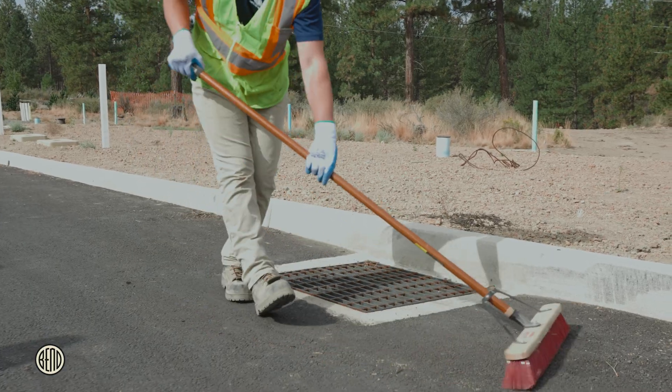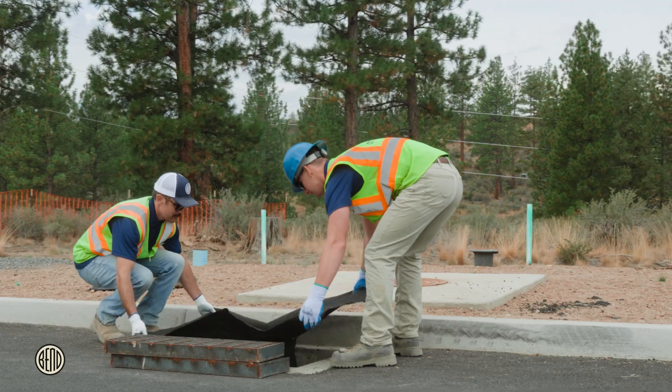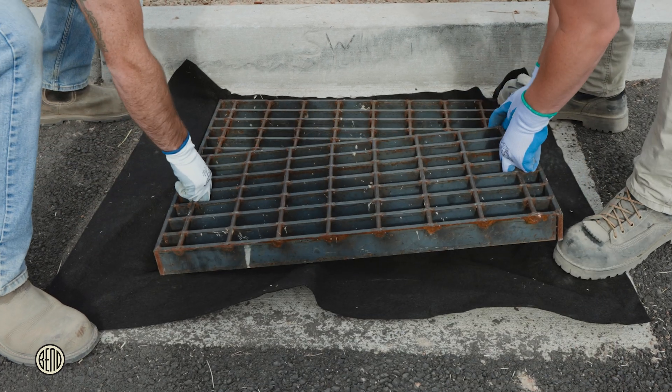First, ensure the area around the storm drain is clean. Then, place the catch basin insert into the drain, making sure it covers the entire opening. Depending on the type of insert you have, leave the flap out from the grate, or leave loop access for rebar.